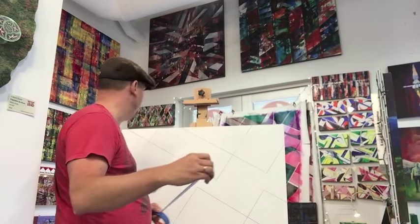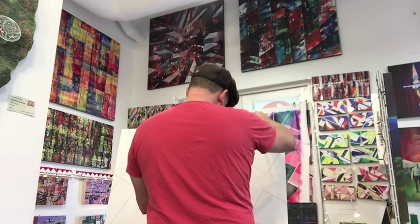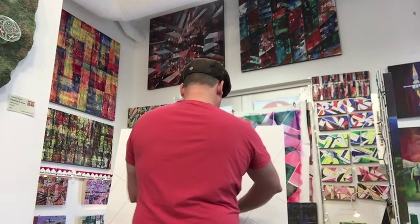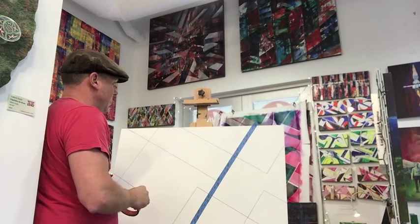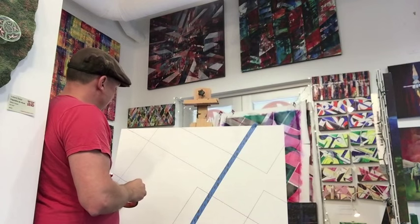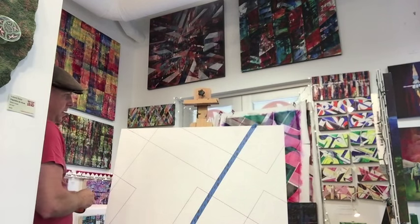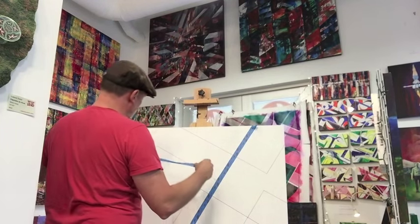The key here is to pick and choose your battles. Just because you laid down a line doesn't necessarily mean you have to stick to it. I recommend using the blue tape — it's the best quality. It's not a commercial, but it just gives you something a little better. The white tape's okay, but it's not the same.